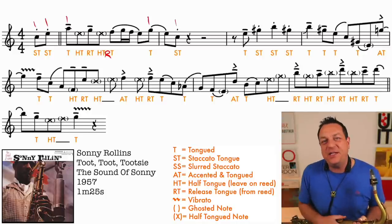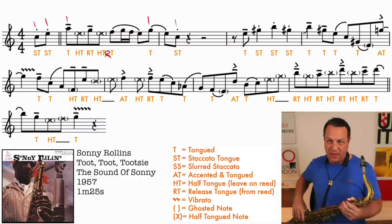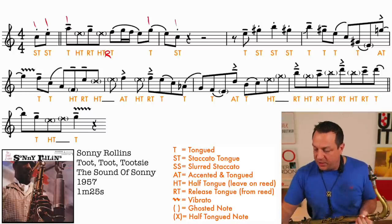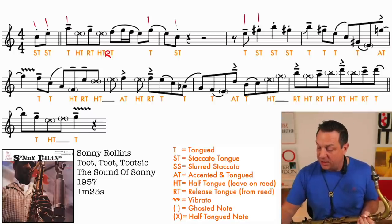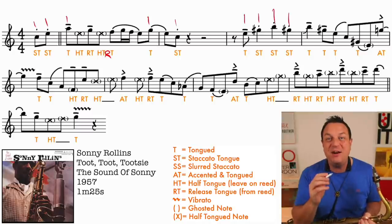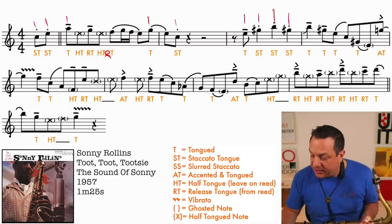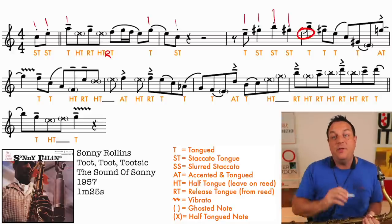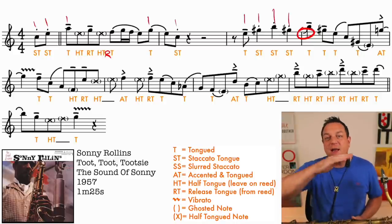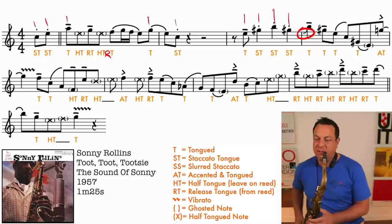Let's move on to the next phrase. The next phrase takes up the whole rest of the segment - it's a really long phrase. First of all, we've got a tongued note, then another tongued note, then a staccato-tongued note. All these are really short notes, staccato-tongued. Then there's this scoop up to the B, where you're going to play a little B-flat grace note and smudge the gap between the two notes.